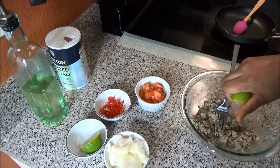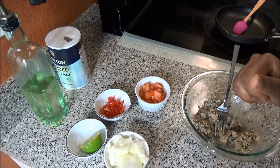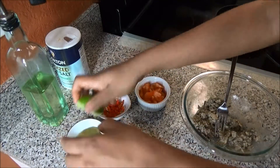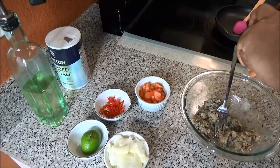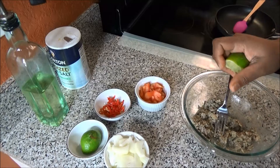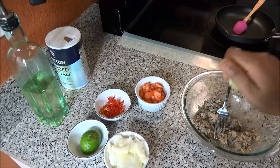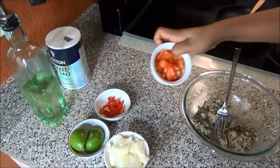Squeeze in your lime. I'm using the whole lime because this lime doesn't have much juice. And add in your tomatoes.